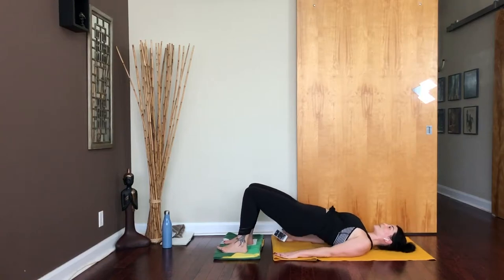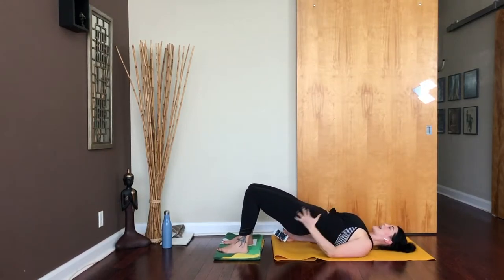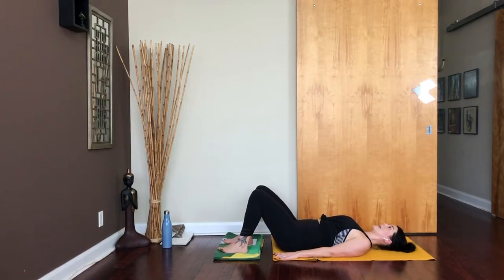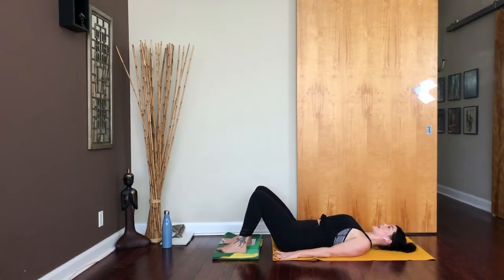Keep going down and up with those hips. We're going to be here for about a minute and then we're going to take one leg in, which is going to make it more challenging. Keep drawing the belly in — this is as much core work as it is for your glutes and hamstrings. Allow yourself to synchronize breath with movement: exhaling to lift, inhaling to lower. We've got another 15 seconds just like this. I can already feel some heat on the backs of my thighs. 8, 7, 6, 5, 4, 3, 2, and 1.